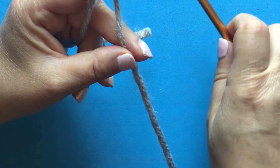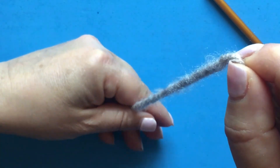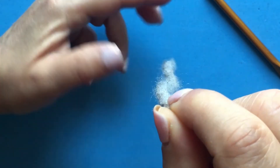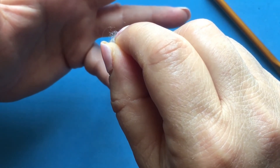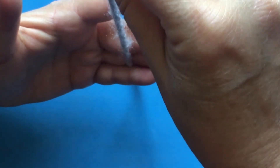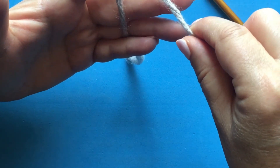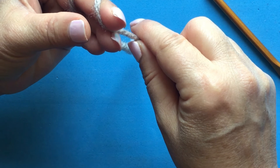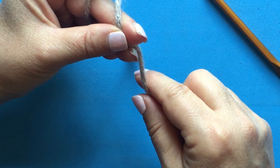Let me show you one more time. With the tail of your yarn looking down, place it between your small finger and your middle finger — kind of support it there — then wrap it around your index finger, place it on your middle finger, and support it with your thumb.